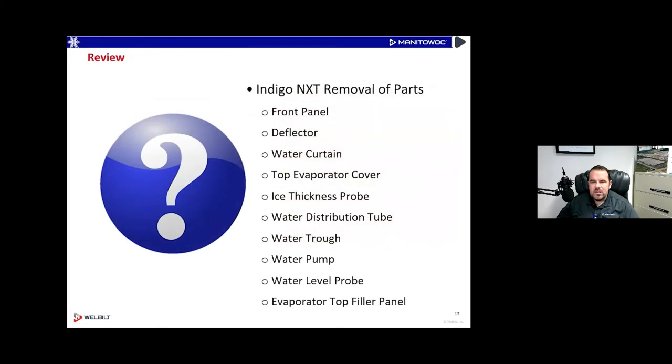To review: we looked at removing the front panel with just one screw, swinging that panel open, and removing it by pressing the spring-loaded hinge. We looked at water curtain removal, the top evaporator cover, the ice probe — squeezing it to remove — the water distribution tube, water trough removal, the water pump, the water probe, and then the evaporator top filler panel, or inspection panel, that you may not have known about.